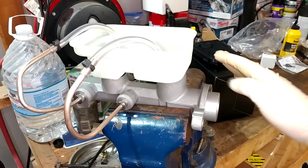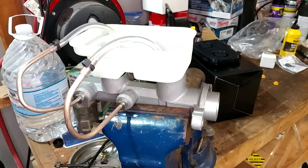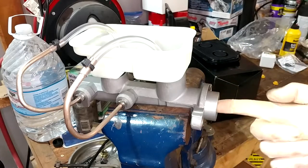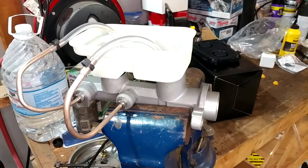Now, if you do not have a bench vise, I highly encourage you to get one — this is probably one of the most useful tools in the shop. But if you don't have one today, you can also just do this on the vehicle. You can just bolt this whole thing on and then use the brake pedal to depress the piston and run the fluid through it a bunch of times.